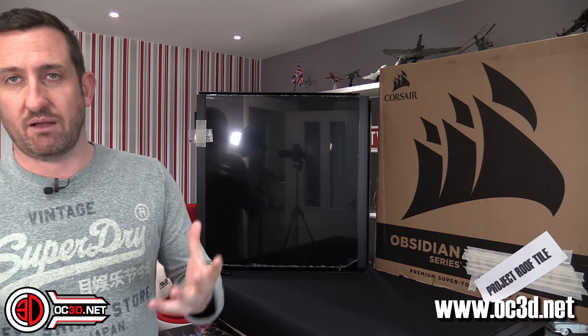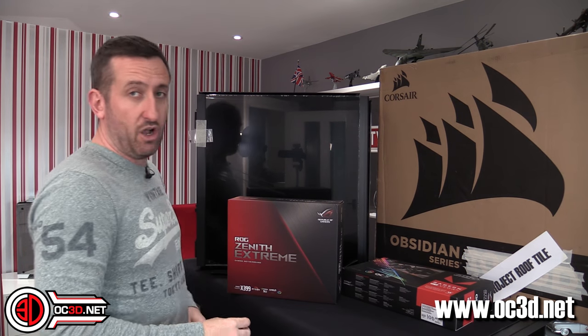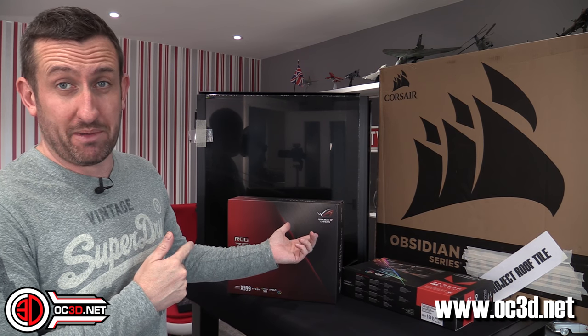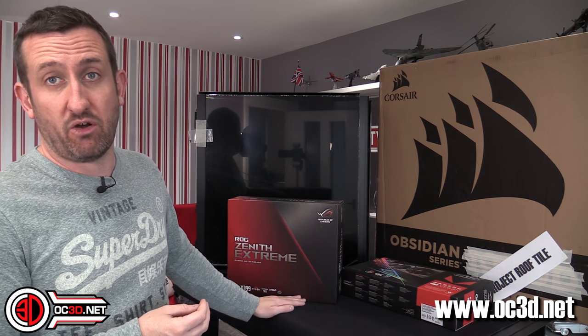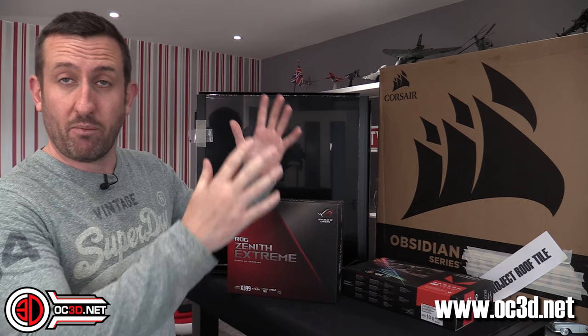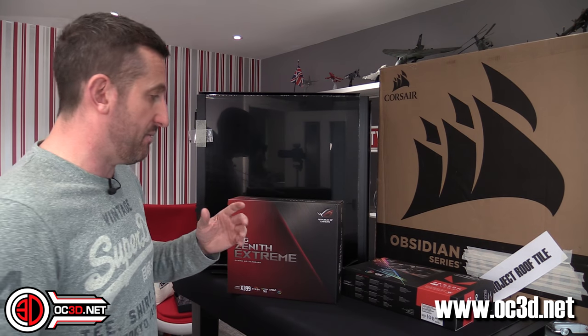It's going to have a little ITX board in the bottom and a big daddy one in the top. So we could have something like the Zenith Extreme in the top. We don't have an X470 ITX board yet, but I live in hope that by the time I need it I might be able to get one. We could put the Threadripper 1950X in the top and then maybe the 2400G in an ITX board in the bottom. The idea being you can have a surfing system in the bottom and a massive gaming rig in the top, or something to do your streaming with in the bottom.